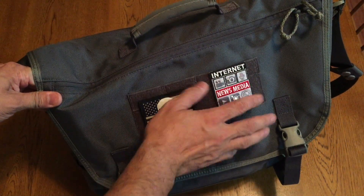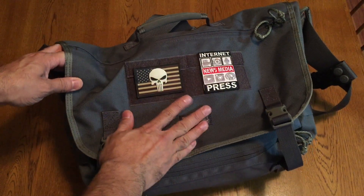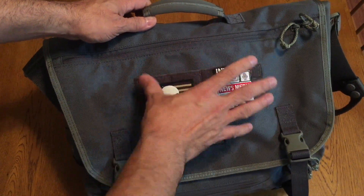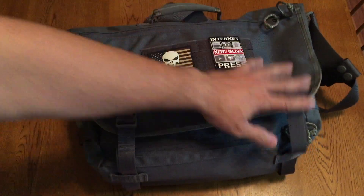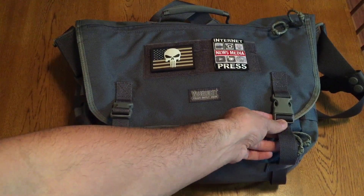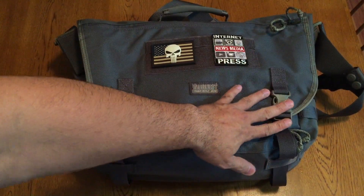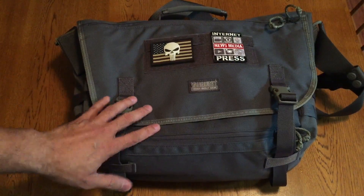In the front of the flap you do have a nice sizable loop field for Velcro morale patches — I have a couple of them there. On the very top you also have a row of MOLLE, so if you do want to attach a separate pouch to the flap itself you can do so. The flap is secured with a pair of UTX Duraflex buckles, which are very positive retention — very sturdy so they're not going to break. There's nice box stitching and cross stitching on everything, so it's going to hold nice and secure.